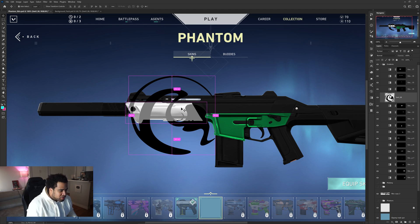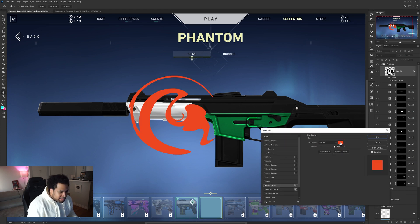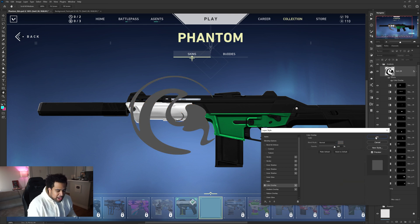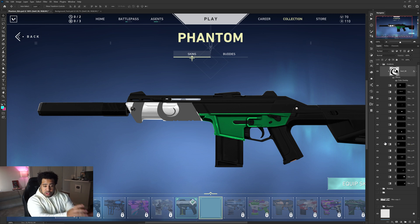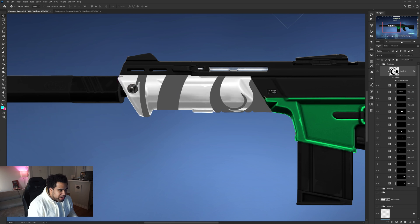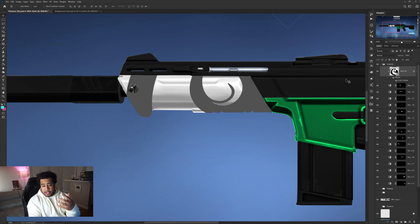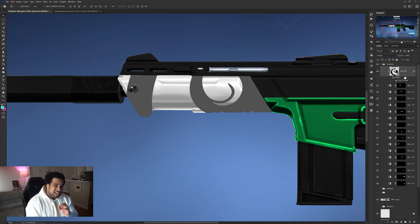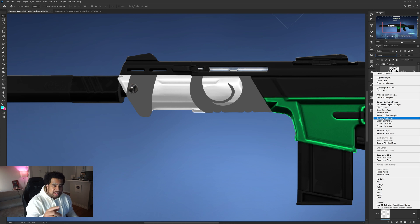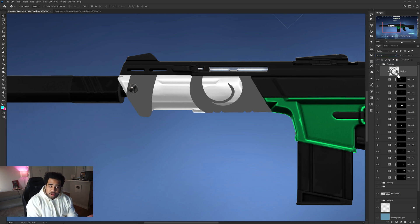To add texture to only one part of the gun, hold Control and click the layer thumbnail for that part to get an active selection. Bring in your texture and position it over that section. Then right-click and choose Create Clipping Mask — this attaches the texture only to that part of the gun. If blend modes like Overlay aren't working, that means you need to convert the layer to a Smart Object first, then your overlays and blend modes will work properly.